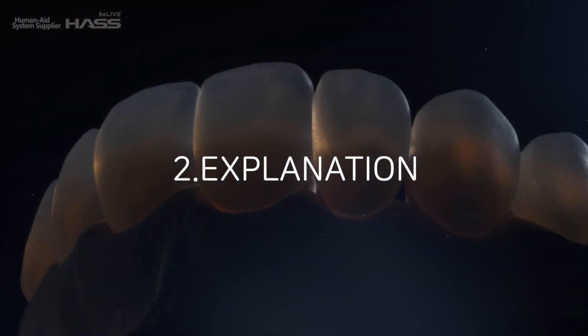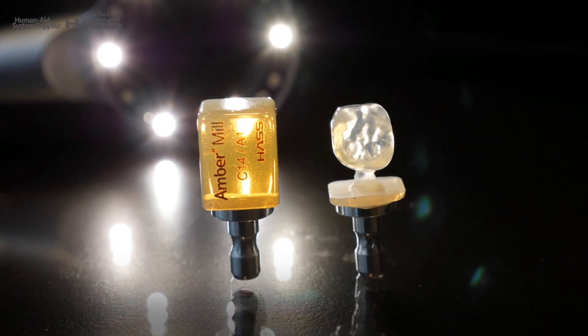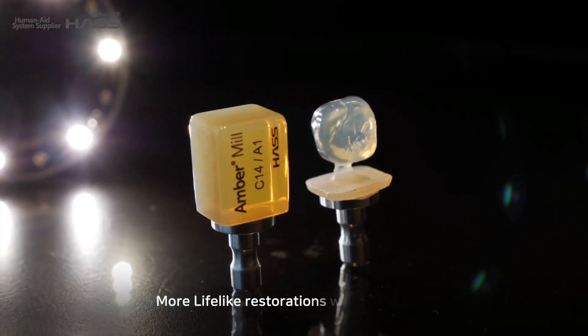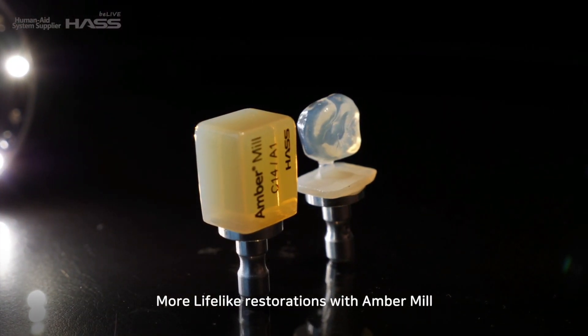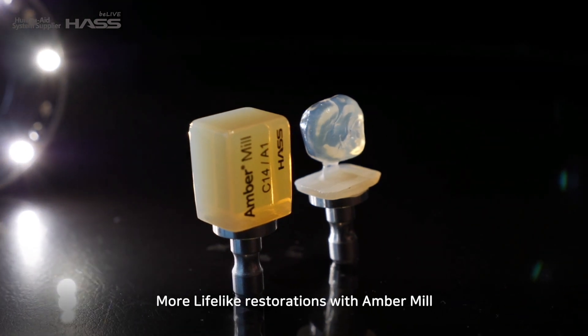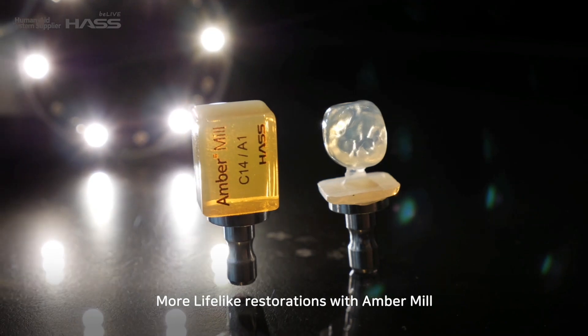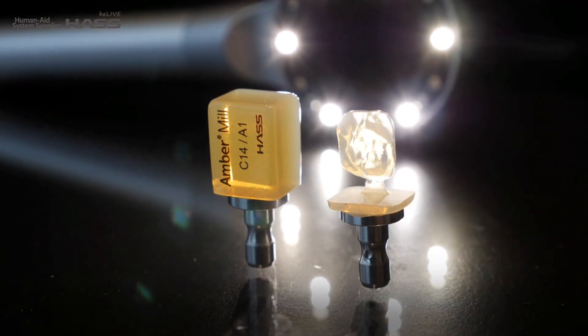Before we start demonstrating, I'd like to briefly explain the material. Ember Milk has great natural fluorescence, and it will help dental technicians achieve more lifelike restorations. Before crystallization it has 250 MPa, and becomes over 450 MPa after crystallization.